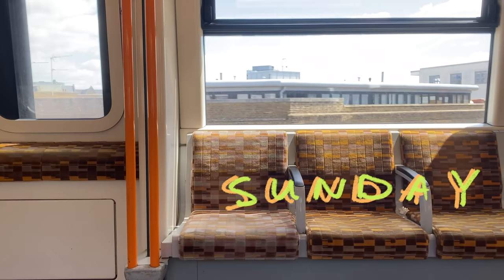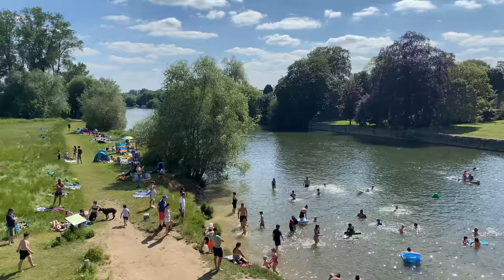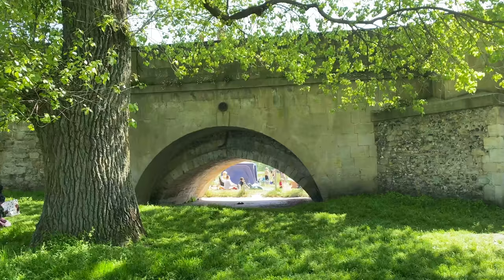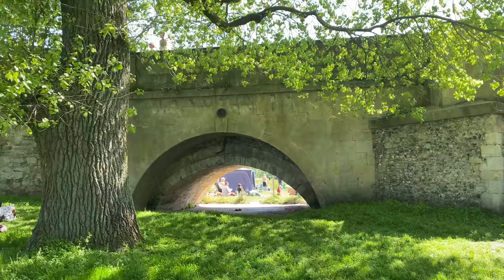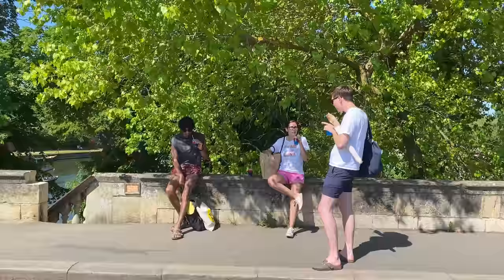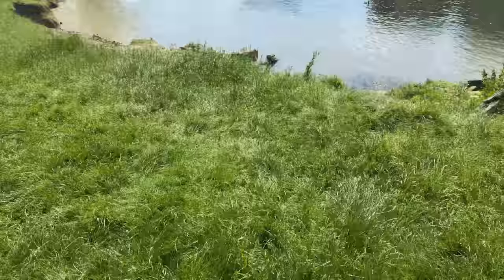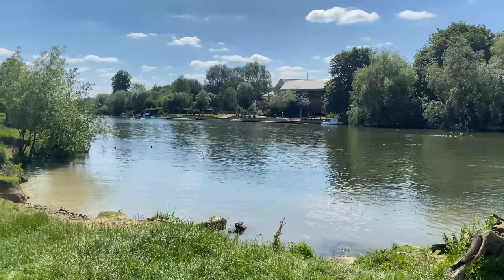Now, because you suffered through hearing about human hair stuck to my foot, you get to see the prettiest footage of the whole video — us swimming in the river. Look how beautiful it is! We got slush puppies and enjoyed ourselves, and this is what summer in London is all about. I hope you enjoyed spending these past couple of weeks with me. If you liked this kind of thing, let me know in the comments. Thanks for watching — see you next time, bye!